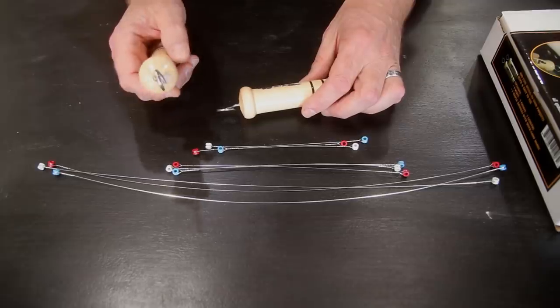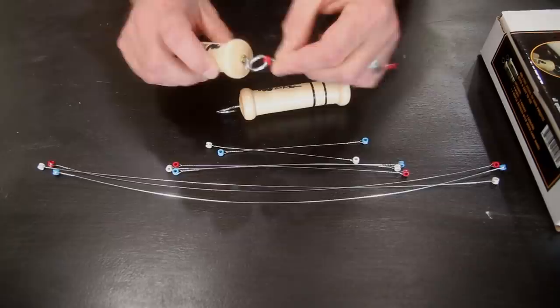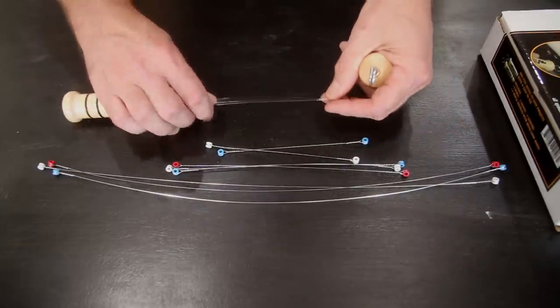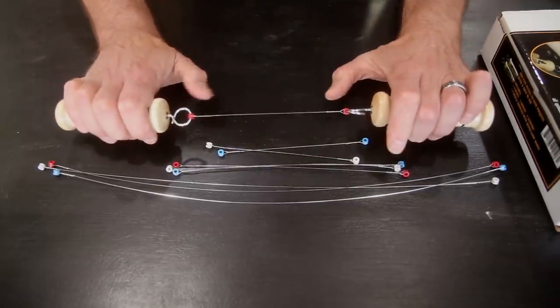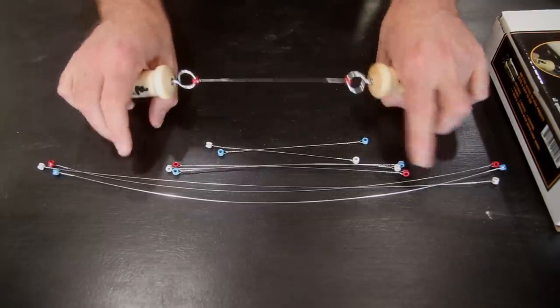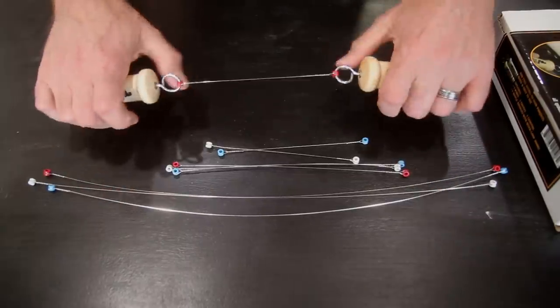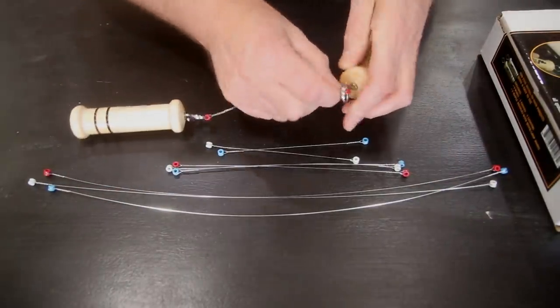What makes these different from the other kits out there is this right here — that's how you change wires and change gauges, just like that. You only need one set of handles. If you break a wire, you only replace that gauge; you don't have to replace the whole set. If you break one of the 18-inch ones, you don't have to buy a whole new set — they just come on and off just like that.